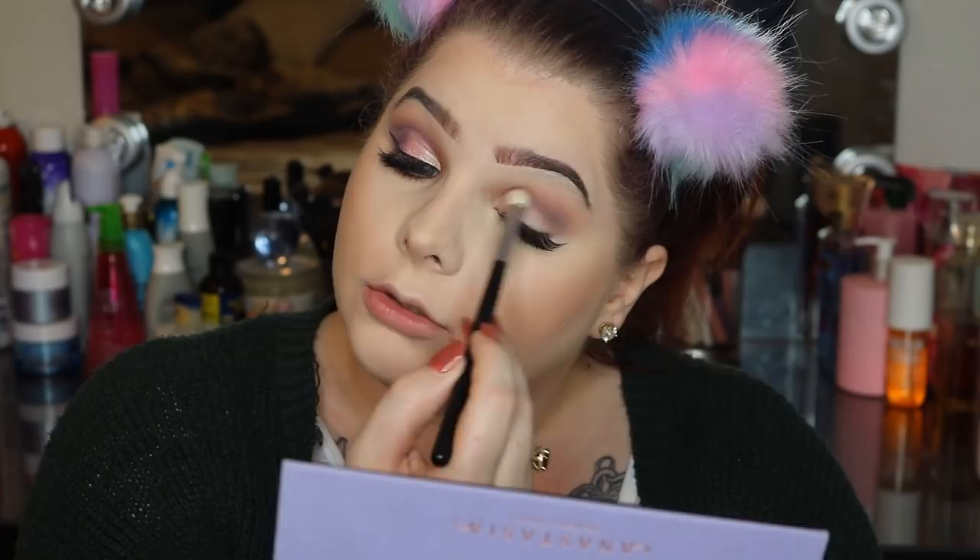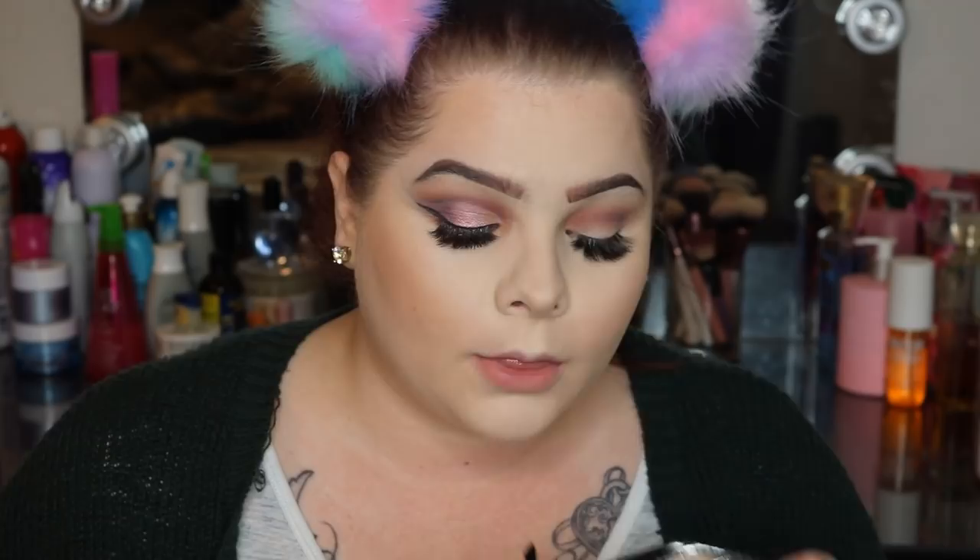I do have lash extensions on — I did do them myself. If you are wanting a video on how to do your own lash extensions, let me know in the comment section down below and I'd be more than happy to do a video about that. I'll go take a little bit more of that love shade — I really like this pinky color.